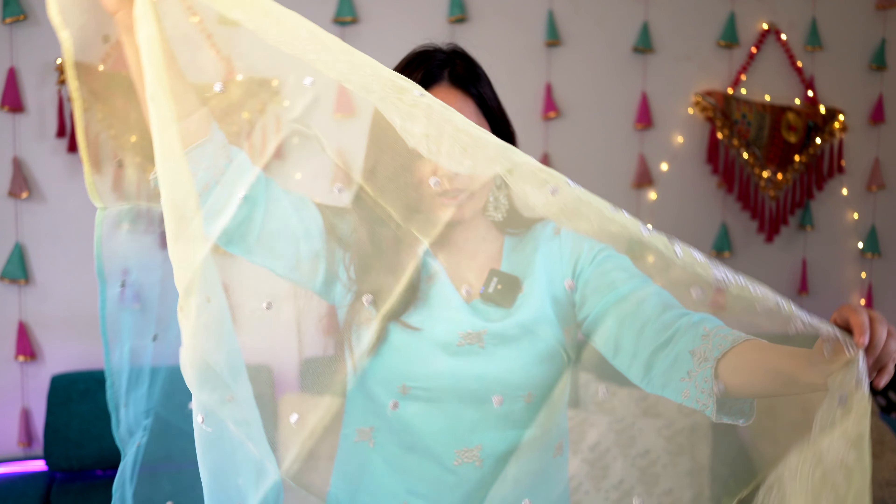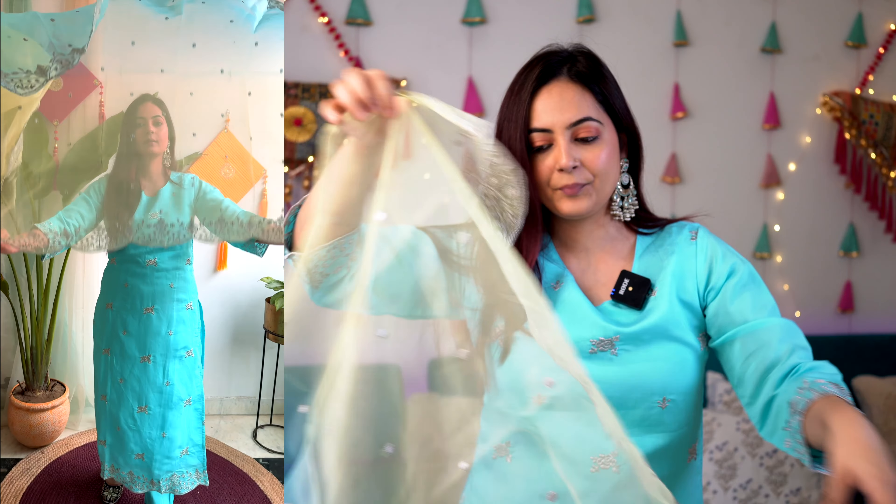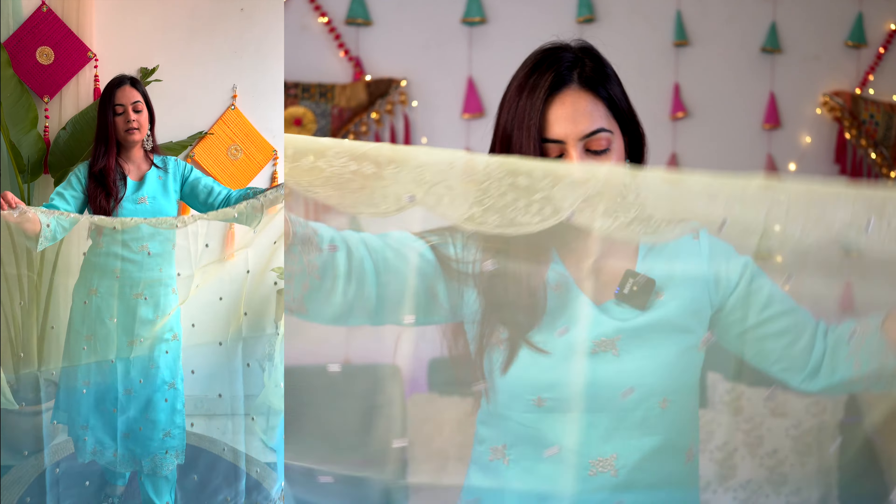The sleeve is three-fourth length and features the same work as the hemline. The bottom is a straight fit palazzo with a pocket on the right-hand side. The dupatta is in net material — a very pretty, extremely soft material — with mirror work and thread work on top. The color is sophisticated and soft, giving it a royal look. Size available is small, with extra small to double XL on the website, and the price is 70.99.